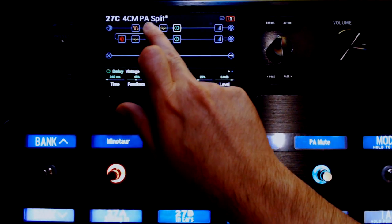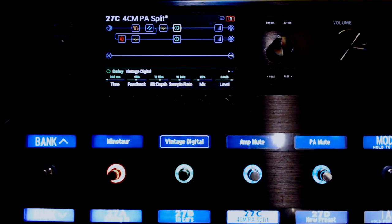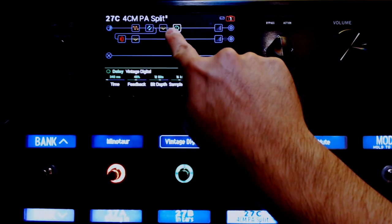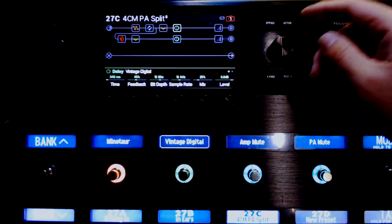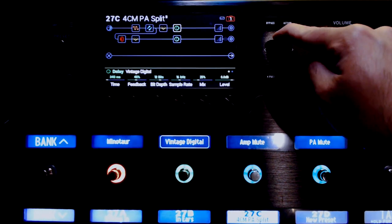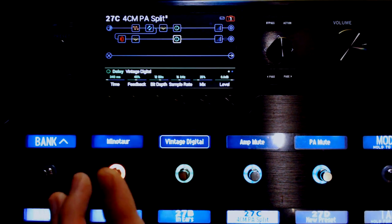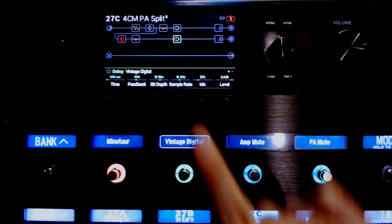Any effects you put after the split, you're going to have to duplicate. There's another way to do this, and I'm going to show you what that sounds like and explain why I don't like that. But any post effects that happen after this split, you're going to have to duplicate. So if you want reverb, chorus, or delay, you duplicate it. To do that it's very simple — you just hit action, copy block, and go down here and paste it. To make this work the way you want it to, you're going to have to assign both of these delays to the same foot switch.